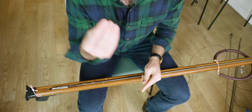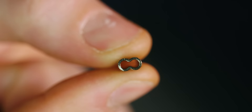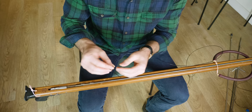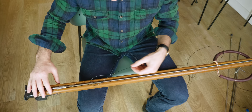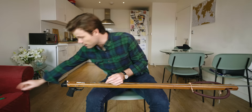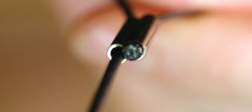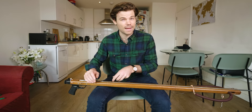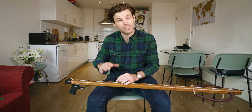Next we take a crimp — a crimp or barrel swage, whatever you want to call it. I use copper ones, not aluminium ones. This is 1.8 millimeter monofilament so I use a 2.1 millimeter crimp. Slide the crimp onto the monofilament then slide it into the hole. I like to make the loops quite small. The easiest way is to burn the end of the mono with a lighter and mushroom it over slightly. This stops the monofilament pulling through if you haven't crimped properly, and makes it easy to adjust the loop.